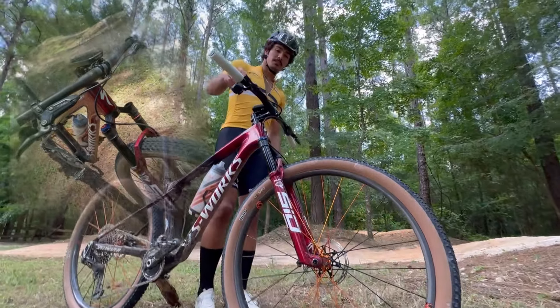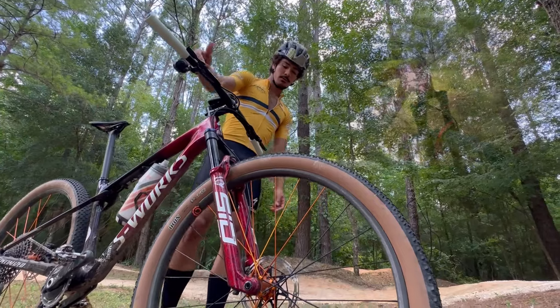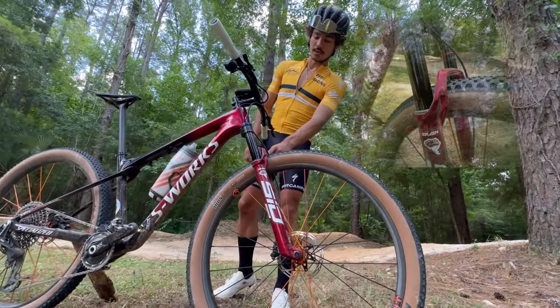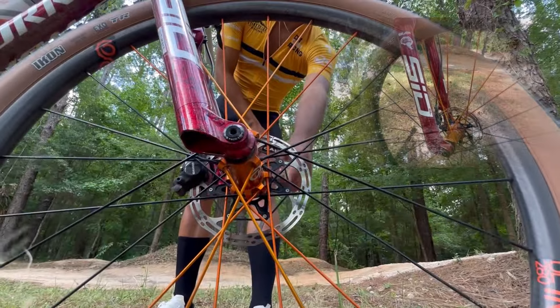Moving up to the bars, we got 760 bar length, ESI white grips, Level Ultimate brakes, Ram Level. Moving on to the red fork, color matched to the frame, 110mm of travel. Then moving down to these orange and black I-9s with a Hydra Hub built all around them.